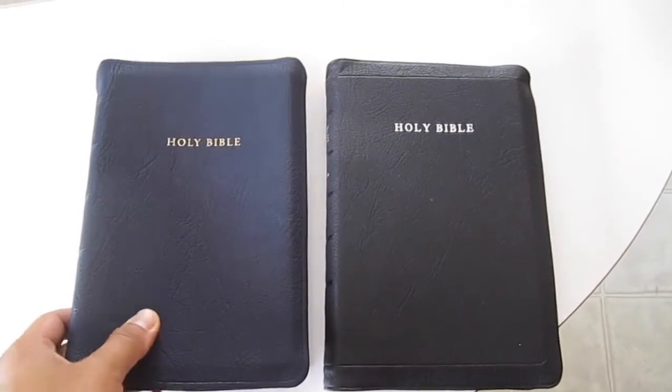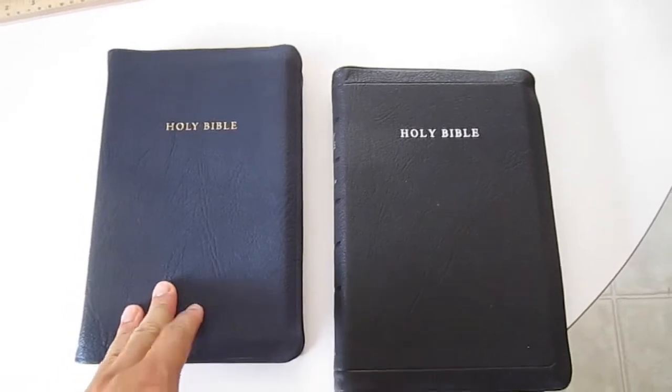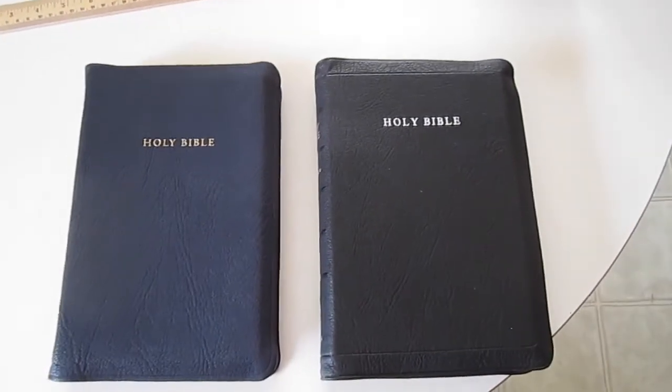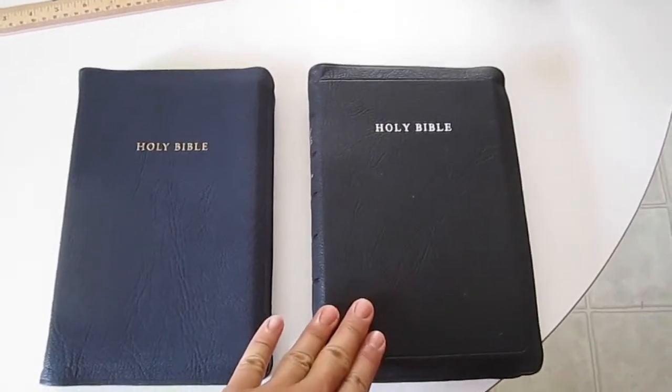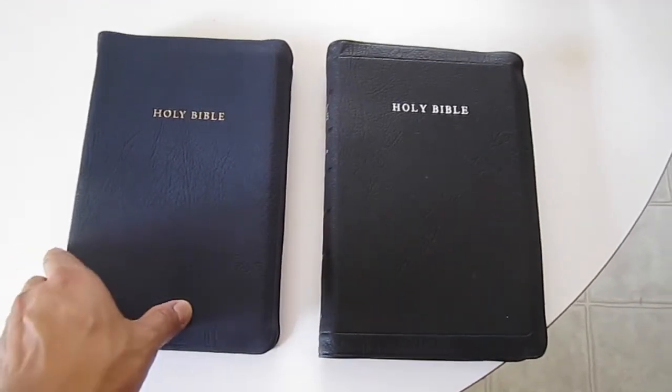The particular edition I have of the 43 is in navy blue Highland goatskin, and the 53 that I own is the black limited edition with the red liner. There is another review of just that particular Bible.